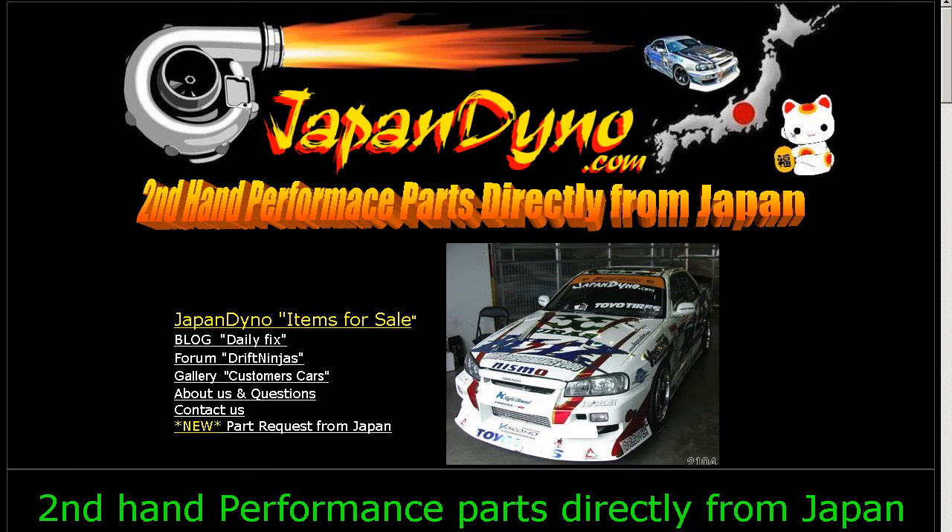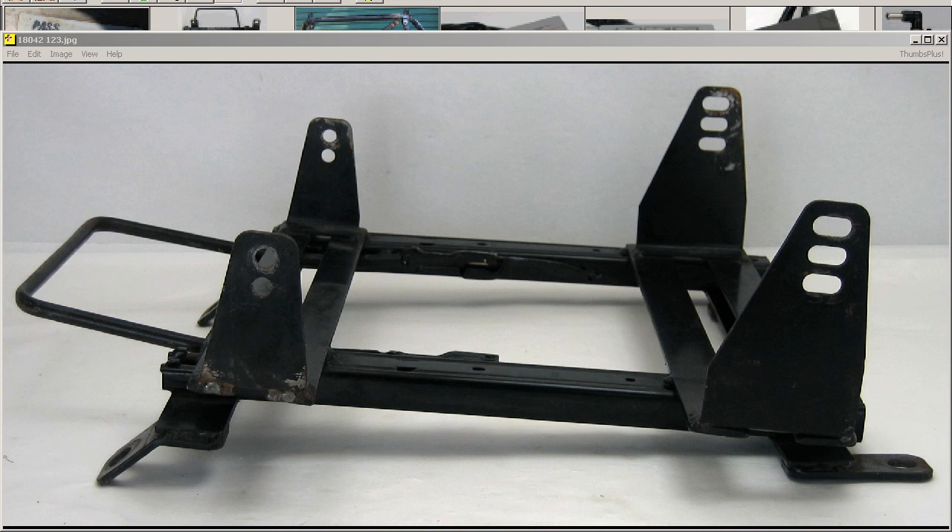Japan Dino, the best of Japan to you. Howdy, this is Andy of Japan Dino, and I have a Bride seat rail for you — a full bucket type for the FD3S RX-7.